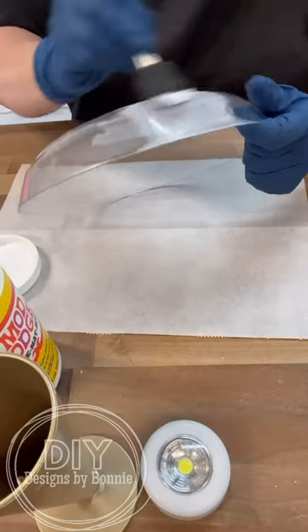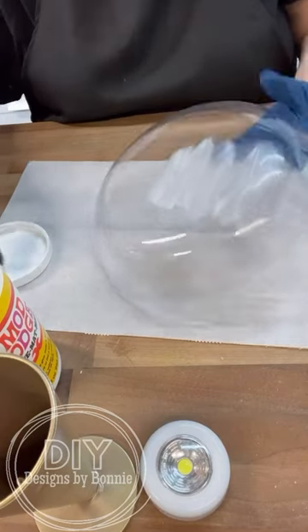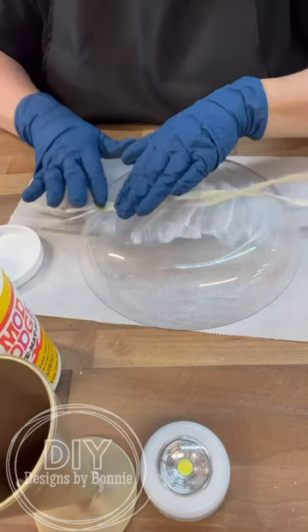Let's create a faux lampshade that's like a shell but it's iridescent. I'm using all of these items from the Dollar Tree, a little bit of Mod Podge, and lots of the Hula Skirt.